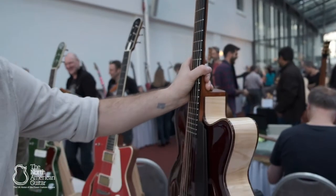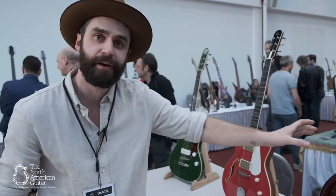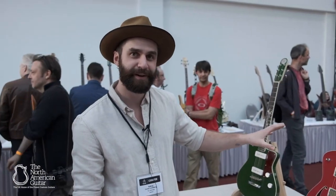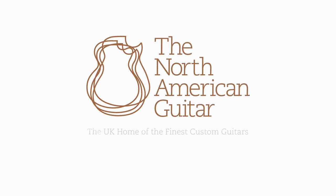We offer TLL Guitars exclusively through the North American Guitar in London, so exclusively in the UK — go and check them out if you have the opportunity. Thank you.